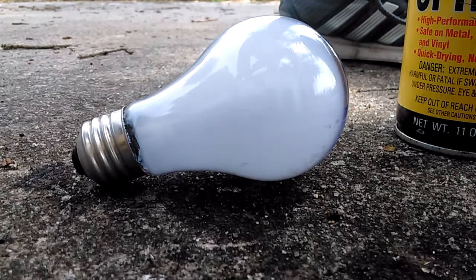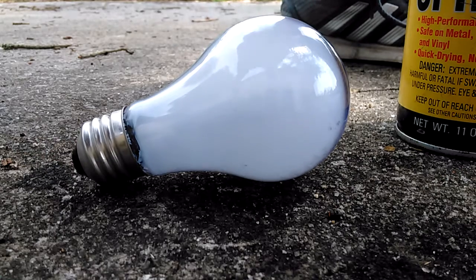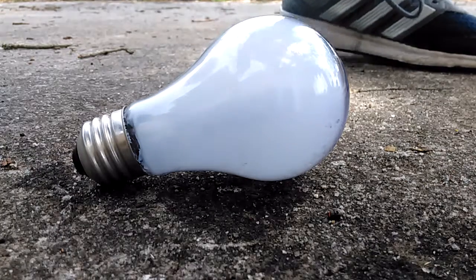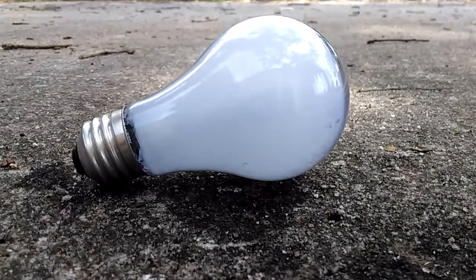Hold on guys. All right guys, I've got that fidget spinner right here. Let's do this. In three, two, one.